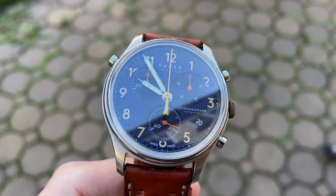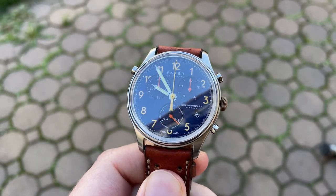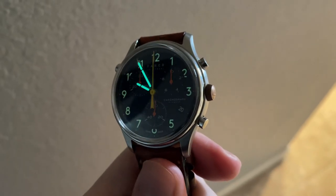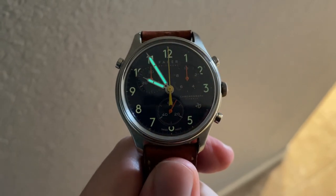As for cons: while it's minor, I don't like the clipped numerals on the dial — they somewhat bother me. Second, I'm not a fan of high-polish casebacks as they're bound to get scratched up. And finally, the pushers aren't super satisfying to activate, but that's pretty typical with a quartz chronograph.